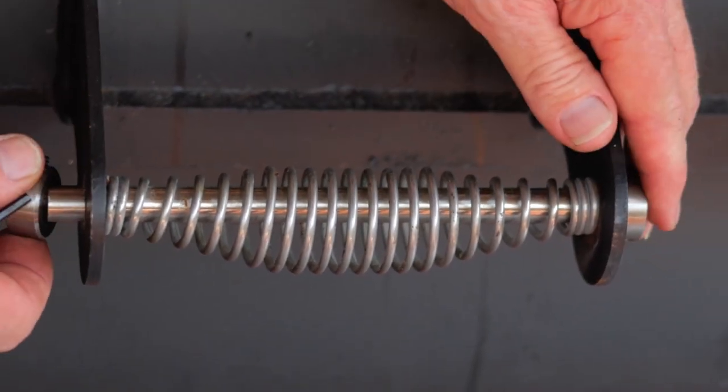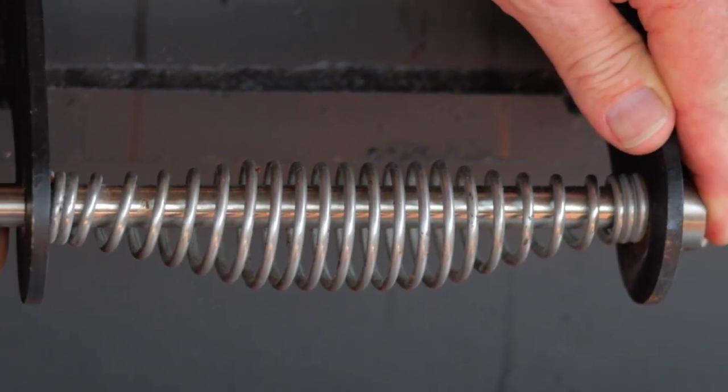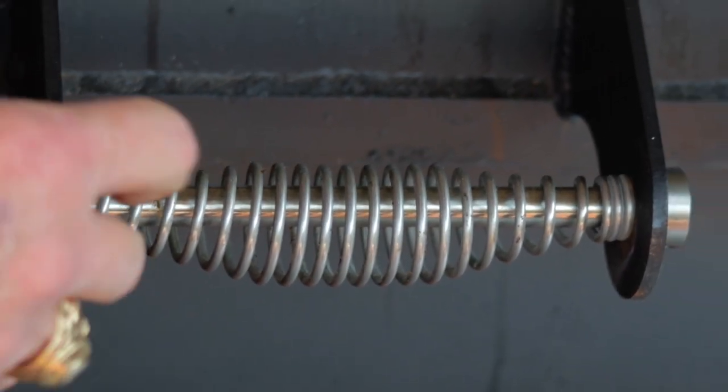Stainless steel is not budget friendly, but it does last a long time and may be the cheapest thing in the long run. Aluminum may be a little bit cheaper — I haven't tried it so I really don't know how well it'll work in the long run, but it is an option.